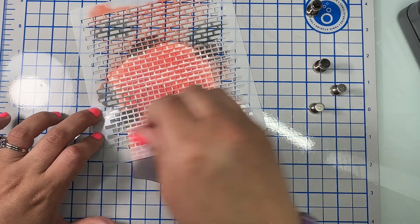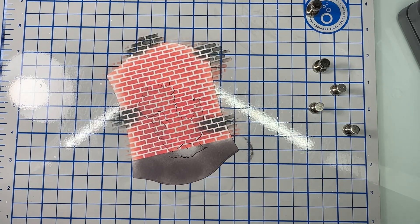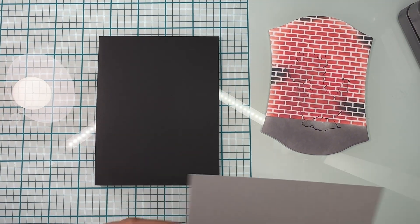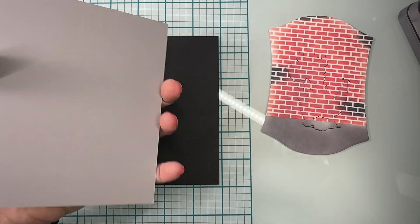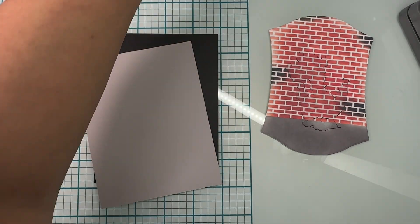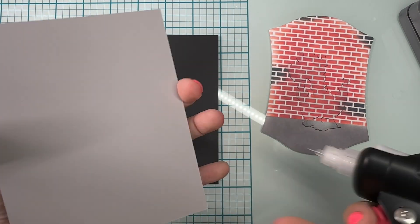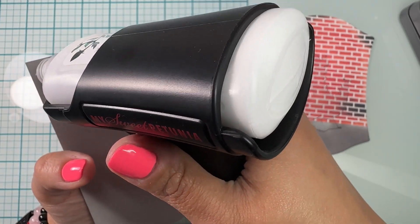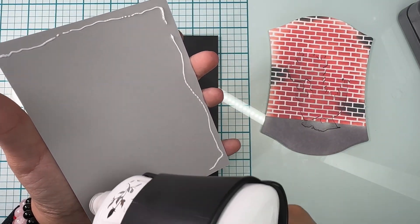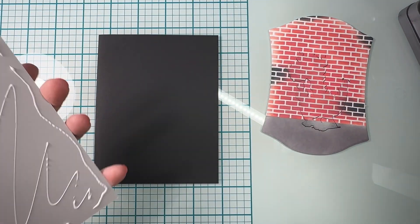Very carefully I'm removing my stencil and we're gonna continue building our card. Here I have a piece of black cardstock which is my card base, and then I chose a light gray cardstock for matting as well. I'm using wet glue to add it to my card base and I'll speed through this part.